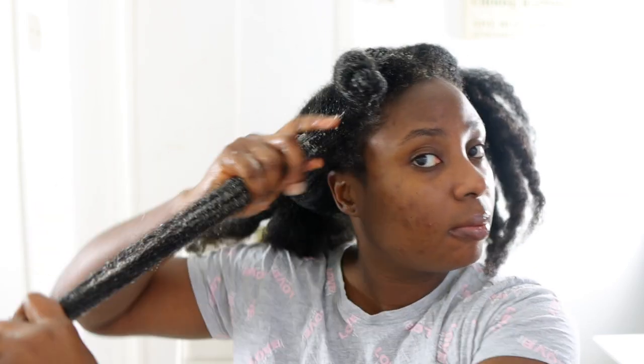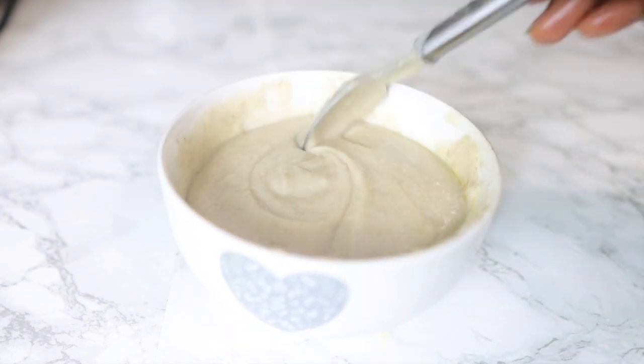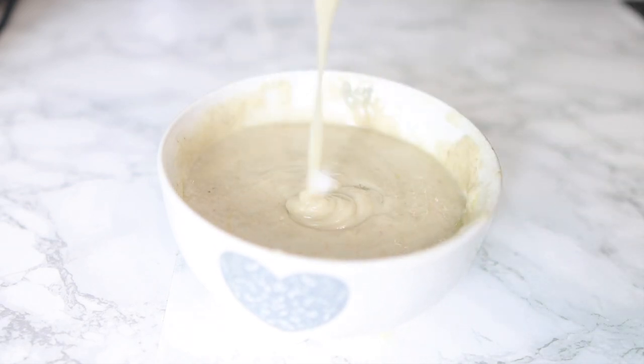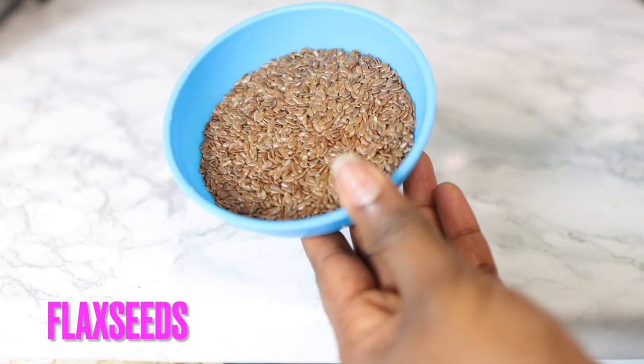Hey guys, it's Vanessa here. Welcome back to another video. Today's video is another awesome deep conditioning treatment that will give your hair strength, moisture, keep it nice and shiny, and prevent it from breaking. Definitely worth watching, so I suggest you watch till the end so you get to see all of the steps.